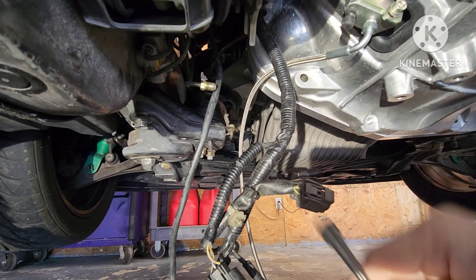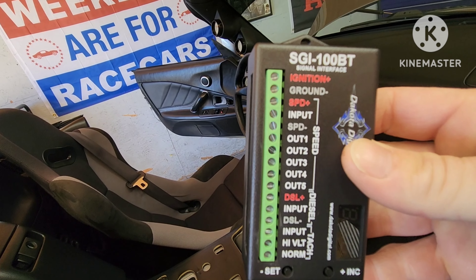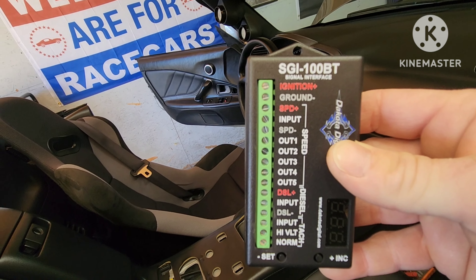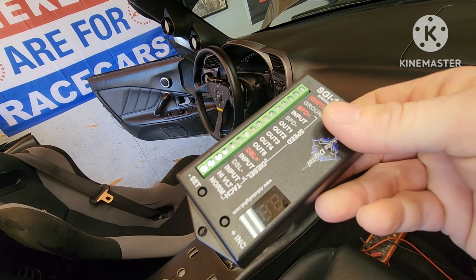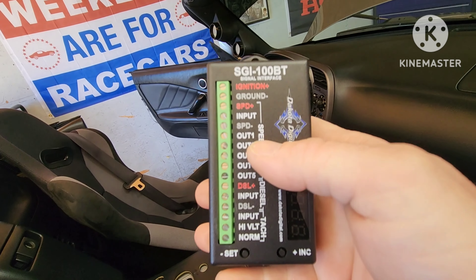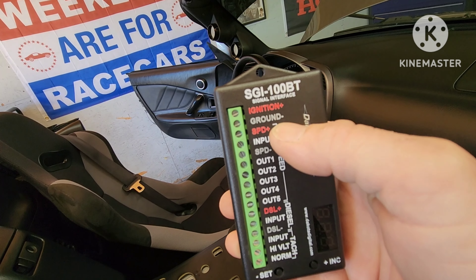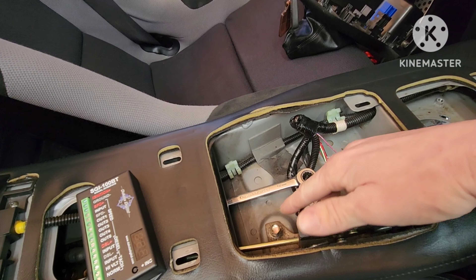This is the Dakota Digital — the part number is SGI-100BT for Bluetooth. For anyone interested in doing a transmission swap, this is a pretty nice little unit, usually about a hundred bucks. I'll try to find the pinout because I've had to ask people how to wire it. We're going to go ahead and get the ignition and ground done right now — I've already found the switch 12 wire up here, and I'm just going to ground on the body.